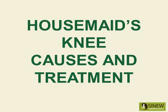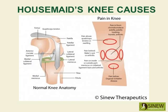Housemaid's knee: causes and treatment. Housemaid's knee is commonly called prepatellar bursitis. This type of bursitis is a common cause of swelling and pain above the kneecap, and it is due to inflammation of the prepatellar bursa.